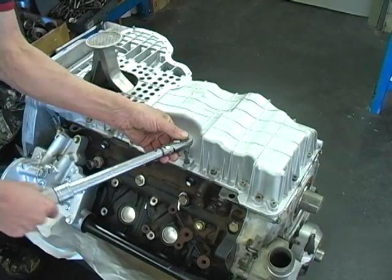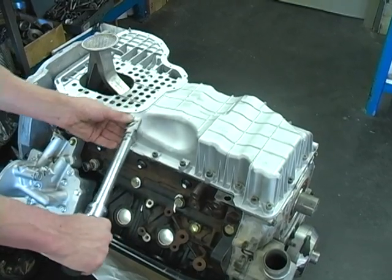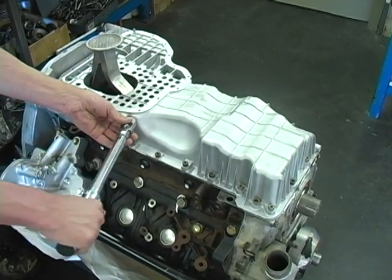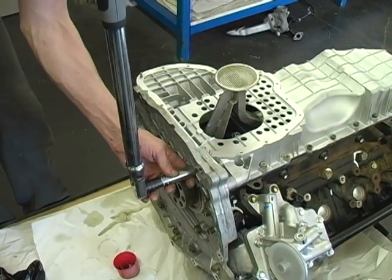Now, alternating, tighten the oil pan bolts and the transmission adapter bolts to evenly bring the pan back and down against the block. Now torque the oil pan bolts to 15 foot-pounds and the transmission adapter bolts to 67 foot-pounds.